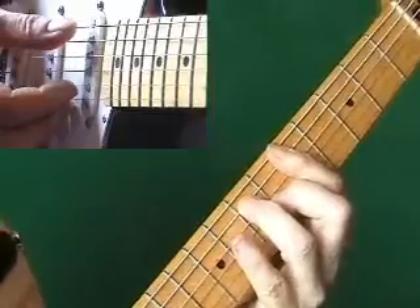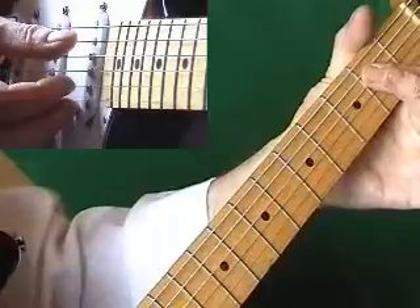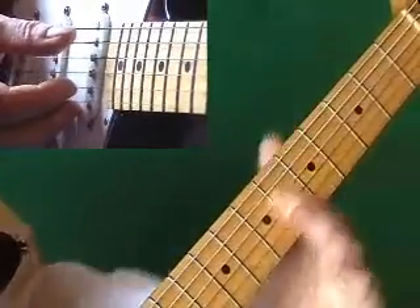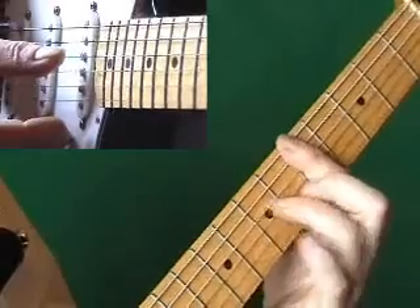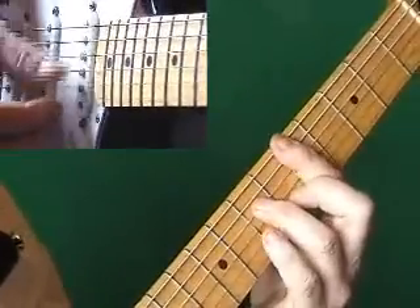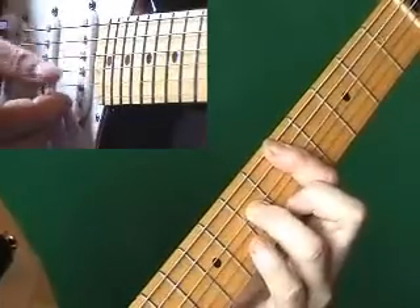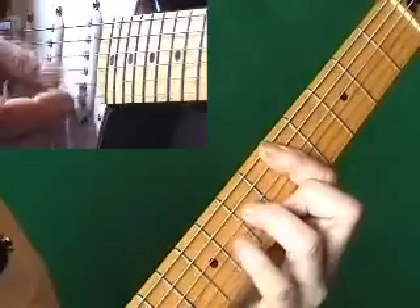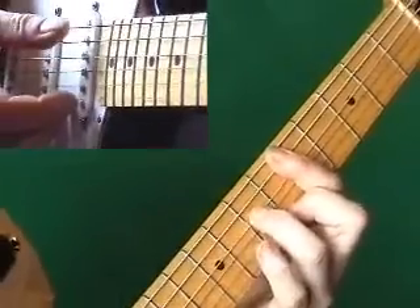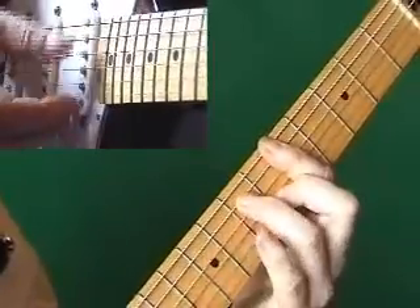The next chord we would play would be a D, and the way we'd play that — that's the full D, which is an A shape: A, A sharp, B, C, C sharp, D — but we can't play all of the strings; we'd put the ring finger down on the fourth string. That would give us the second of our chords. And the next chord we'd play would be an E, up here, and back to the D, and then the A.